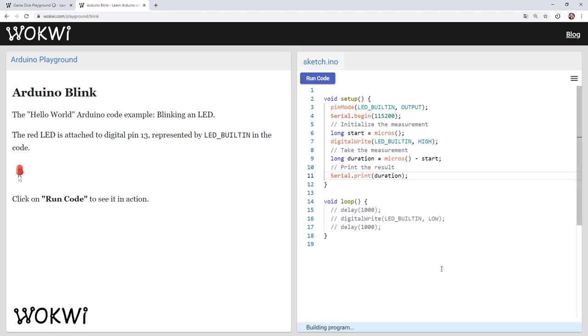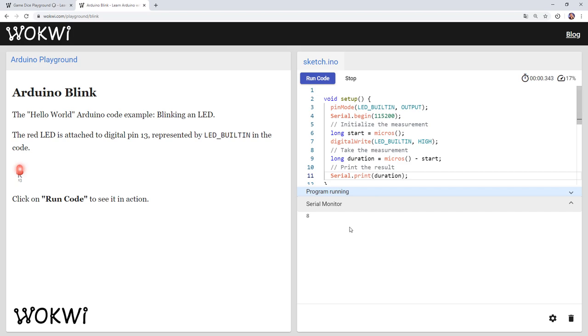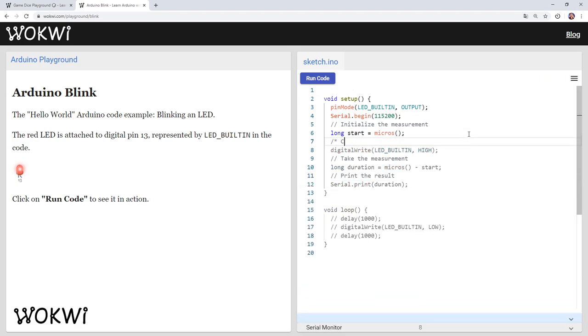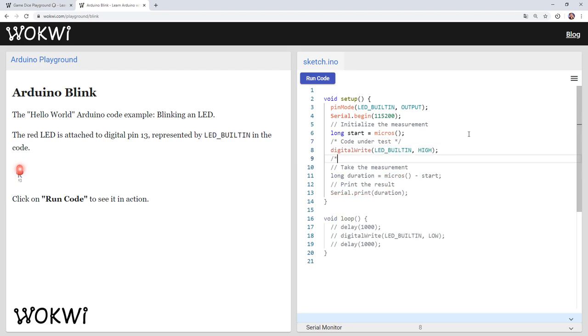Let's run this code and see the result. We can see that the result is eight microseconds, and this is one method I used in the past to measure the speed of my code — but it's not very accurate, as you will see in a moment. Let me show you a much more accurate way to do this measurement.